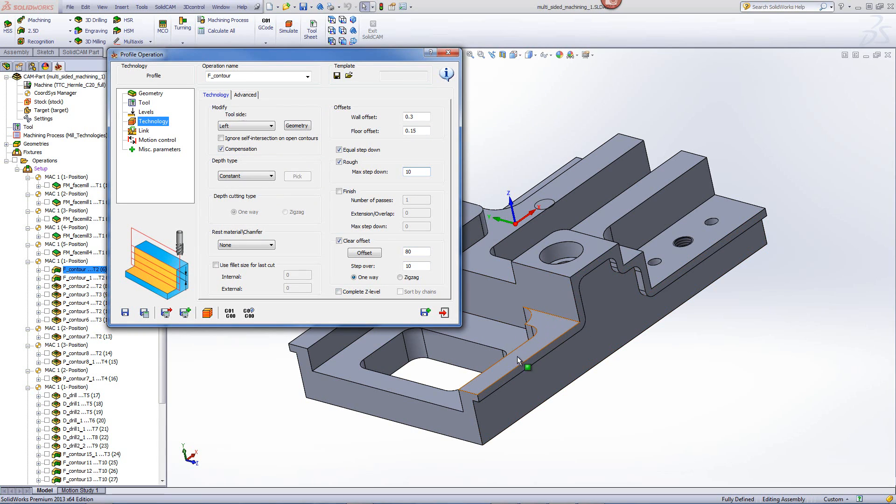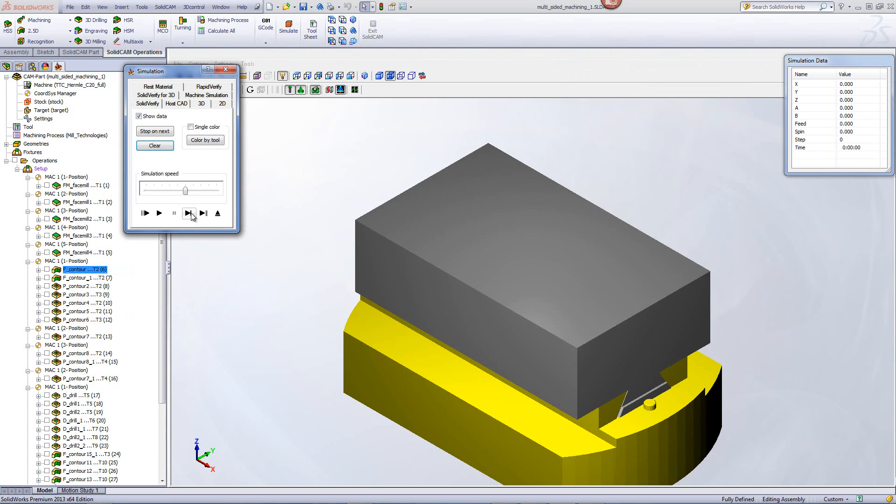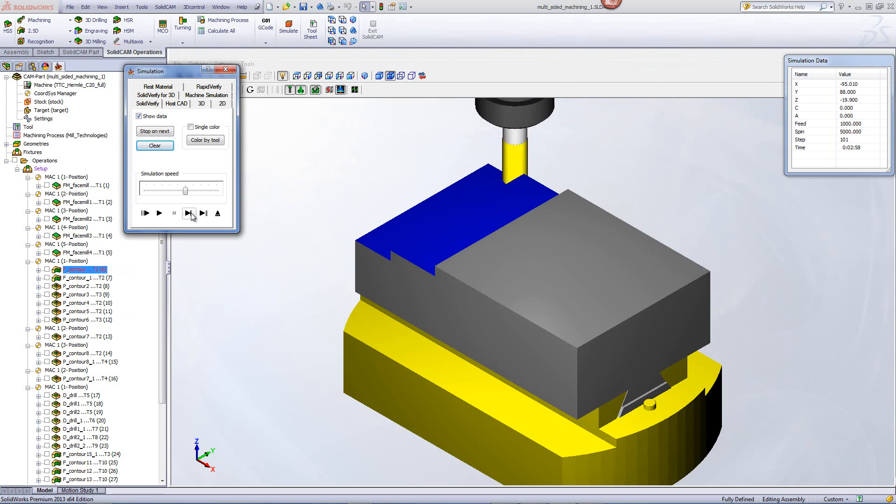The first step will be 80mm from the wall, and then stepping in every 10mm. I can also add the option of complete Z level. This way, it'll first clear off the top, and then go down to its next step, clearing off that step as well. Let's take a quick look at the simulation, and you'll see that the tool goes down, clears off that step, and then works down to the next step until it gets to the very end of the part.